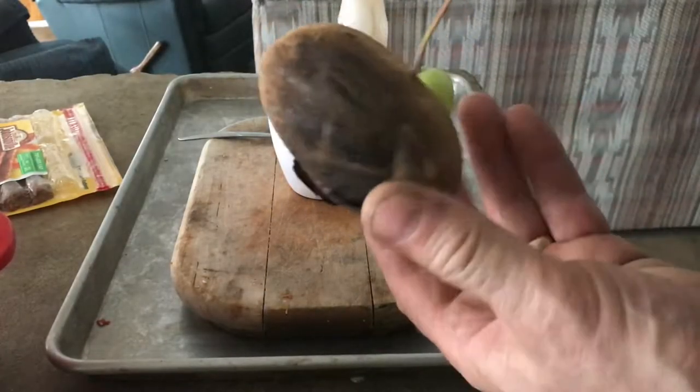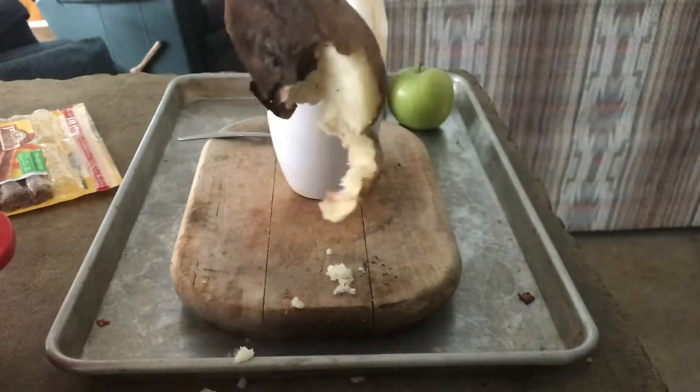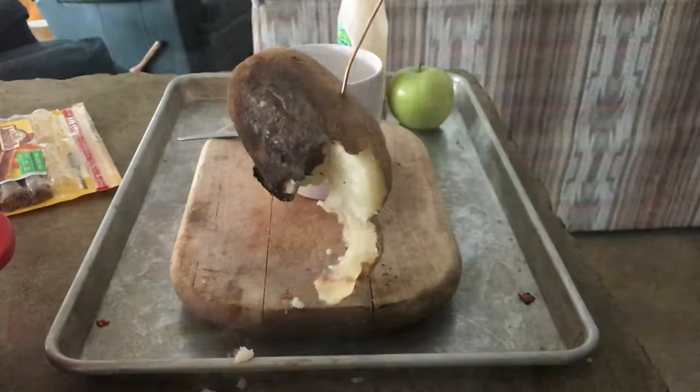In this video, I'm going to show you how to cook a baked potato on a space heater. Our electricity was out for about five days, so we got pretty creative.